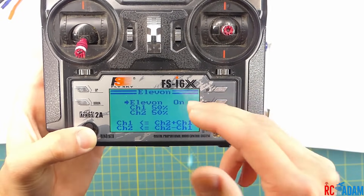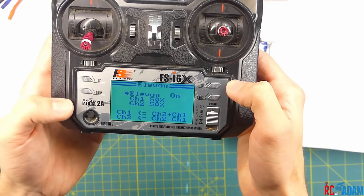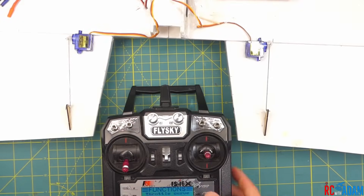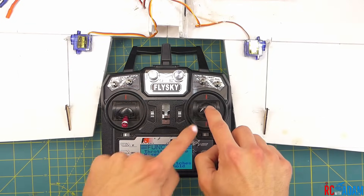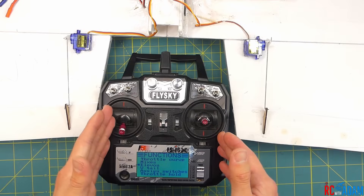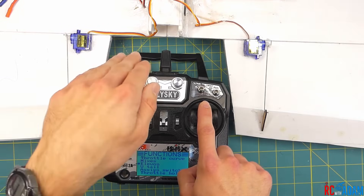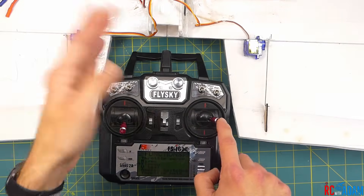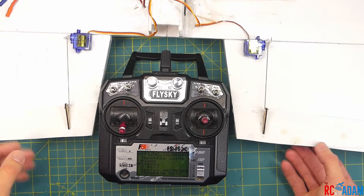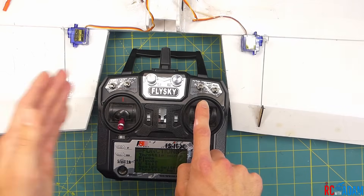So if you don't use dual rates, that's how you would adjust the rates. Then we're going to press and hold cancel to save it. Now we're going to test it out. The goal, since I'm using a mode two transmitter, is: pulling back on the stick should pitch the plane upward, pushing forward pitches the nose down, left rolls left, and right rolls right. So the goal is to get the control surfaces to respond in that way. Right now when I pitch forward, the left side goes up and the right side goes down — that's no good.